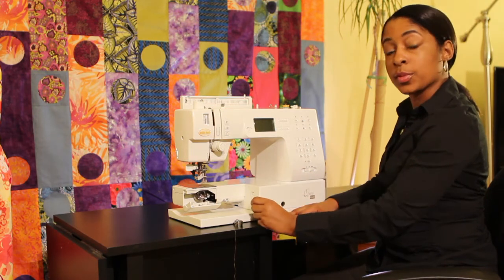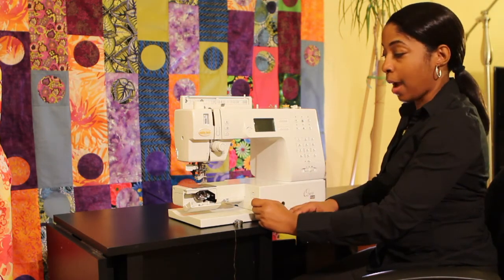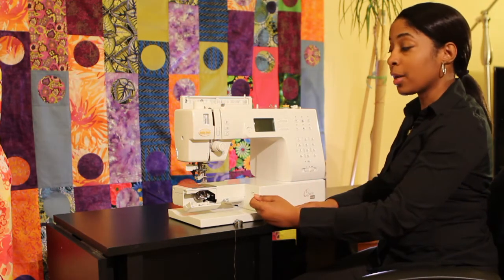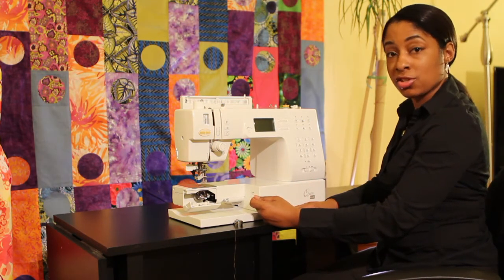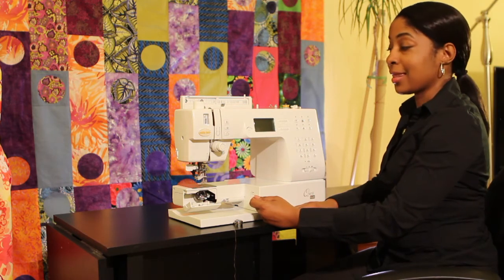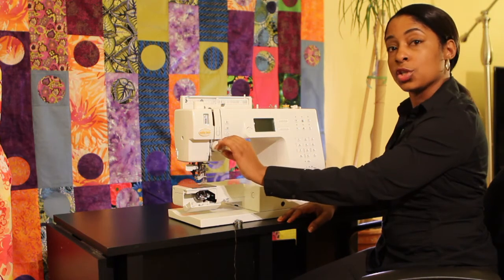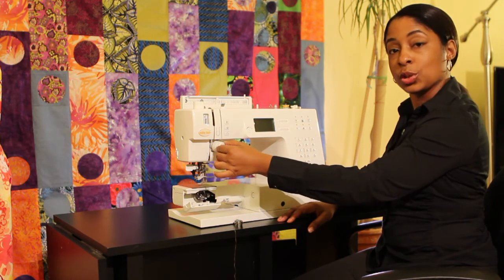If you had problems when you're seaming your fabric and the loops were gathering up at the bottom — also notice thread bunching — that's because your tension is too tight. At that point what you would do is turn your tension knob to the left to loosen it up.